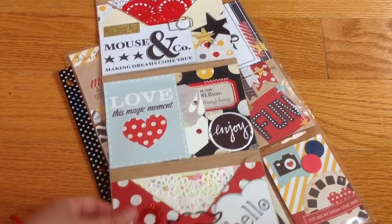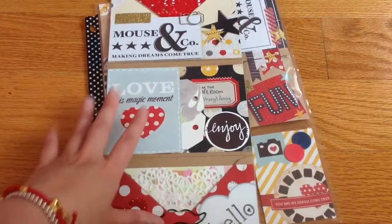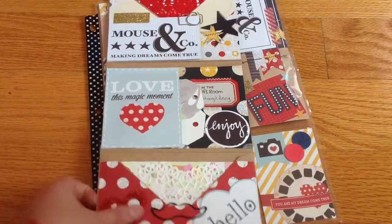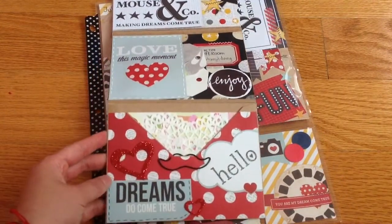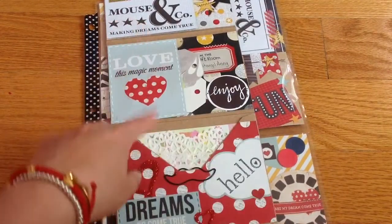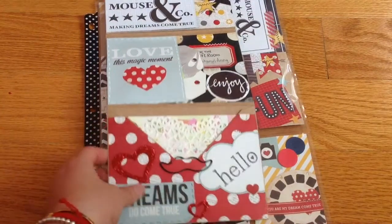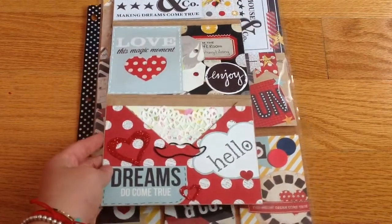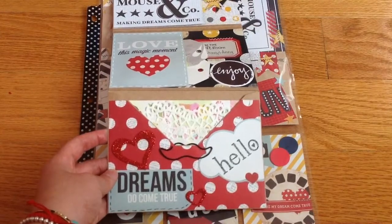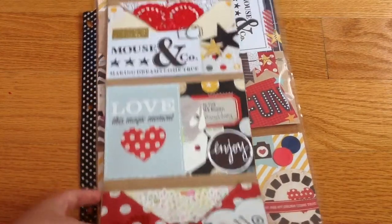I really love how it turned out. This is the first time I used this format to make the flip book, and I did have a hard time at the beginning figuring out how to decorate it. I actually put it together first and then put it away because I was struggling. Then today I finally got time to sit down and finish it up.